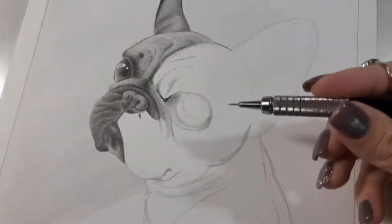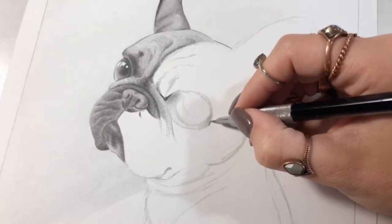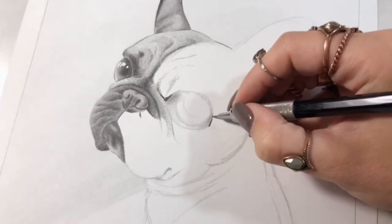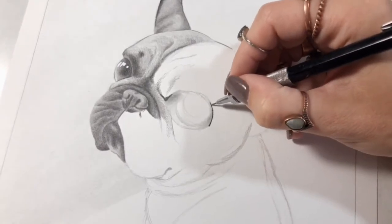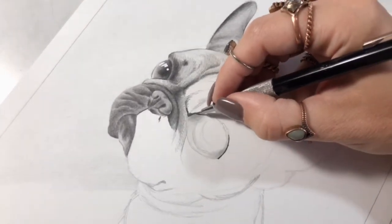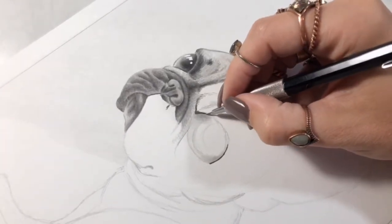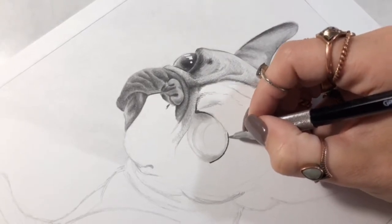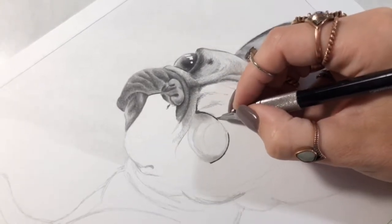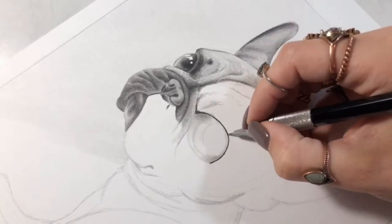Now I'm coming in with my really dark, soft 2B pencil, and I'll go ahead and just kind of outline the top of this eye. I'm sorry if you can hear my stomach growling — I haven't had breakfast yet, but I was just so excited to get into the studio and get started this morning. But I do have my coffee. That's important.